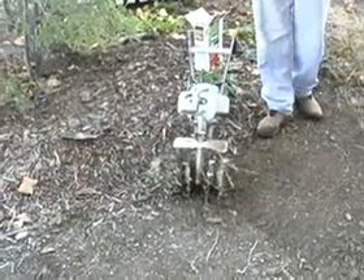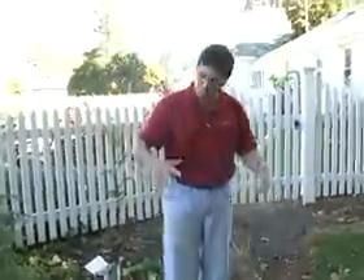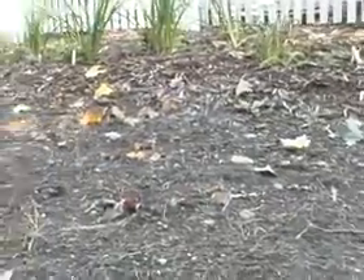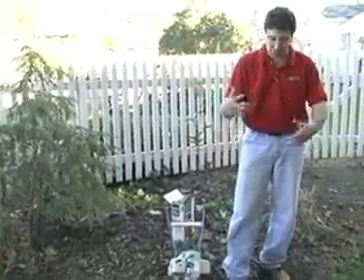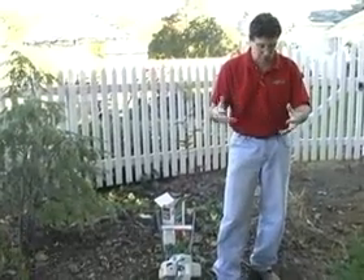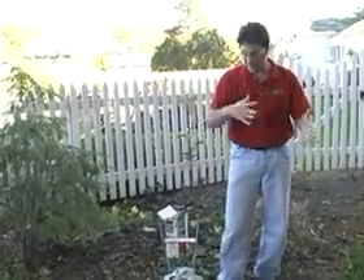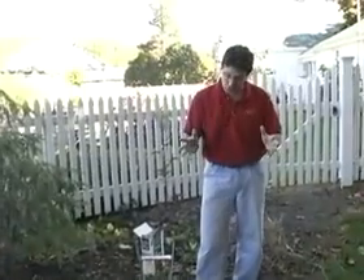Another way to handle the reseeding area is where you've got a cleared off area. What we've done here is removed the existing vegetation with a non-selective herbicide and got it down to bare soil. The goal is to just disturb the soil slightly to give the seed something to mix with, then mix the seed with that soil and firm it back down.